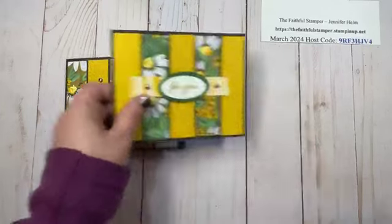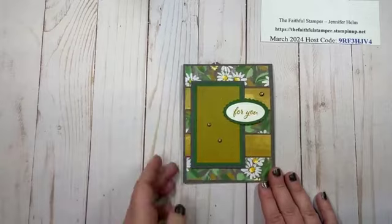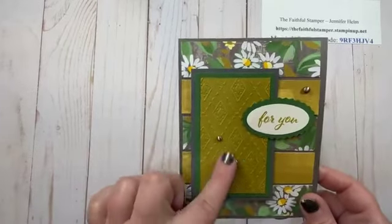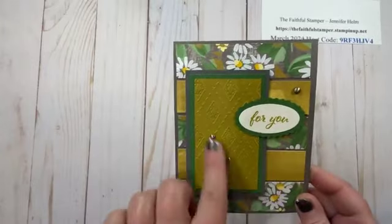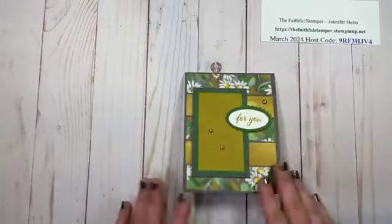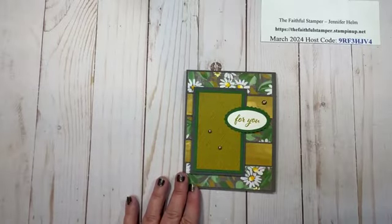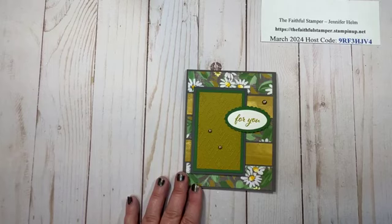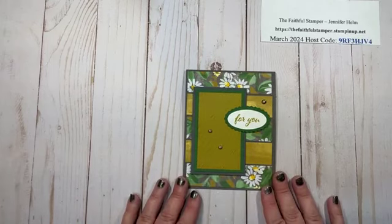While I was on a daisy kick, here's another card in the same color scheme using more of the daisy paper. For the focal point here, I embossed the front panel instead of using DSP, added my label, and then some bling. Quick, simple, great for any occasion, and a fabulous way to use up scraps of paper — I'm always swimming in paper no matter how much I try to use it.